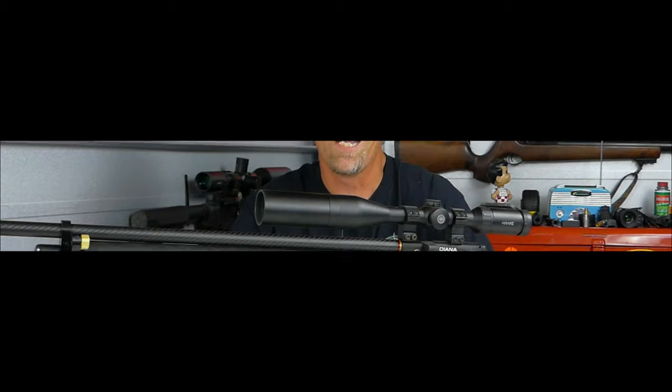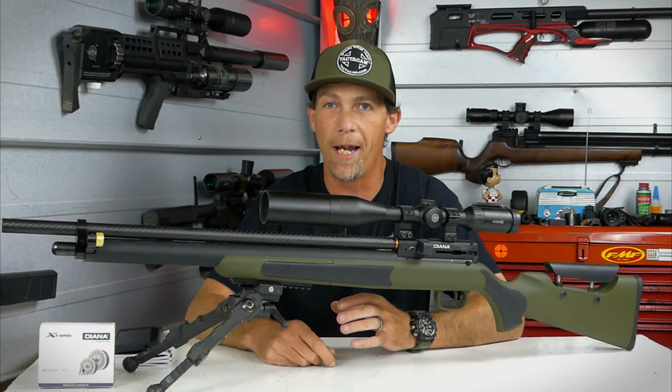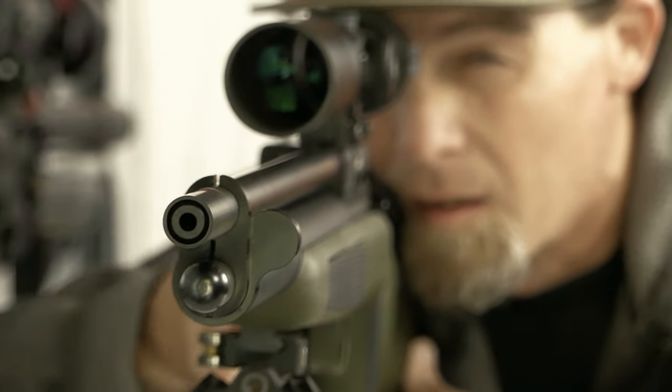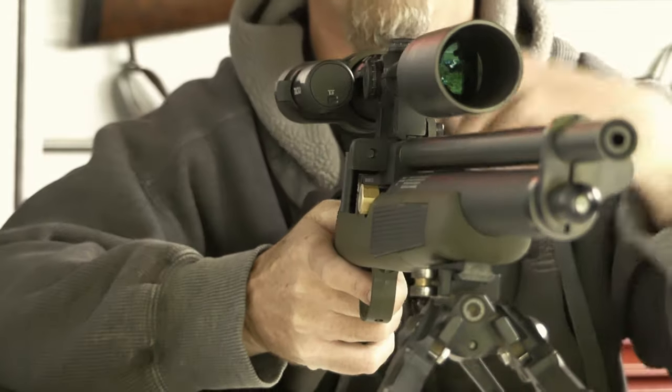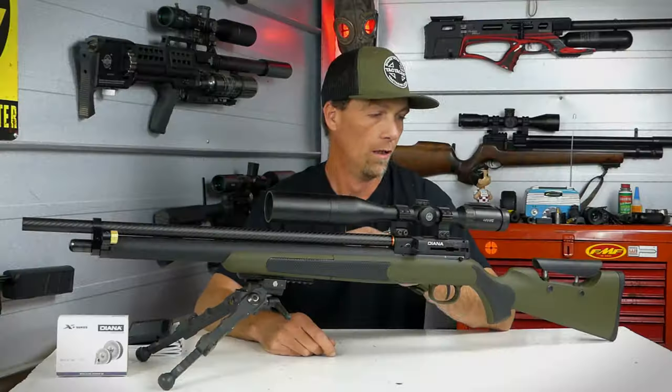Viewer discretion is advised. Hey guys, welcome back to the channel. We're out here in the airgun bunker, and today we're going to be reviewing the Diana XR200. This is a gun that I've had for just over a month. I've done a lot of shooting with it, used it out in the field, and I'm very familiar with what I like and what I don't like with this gun.